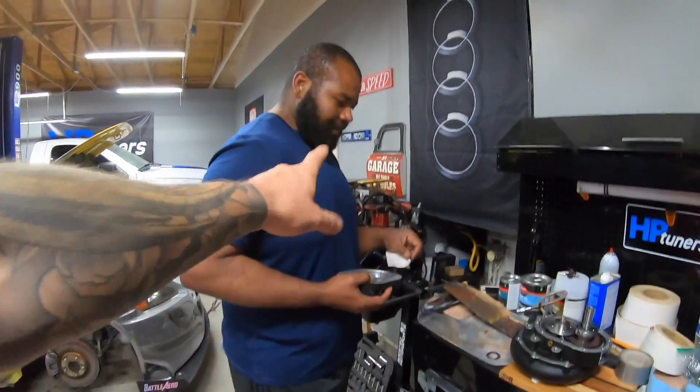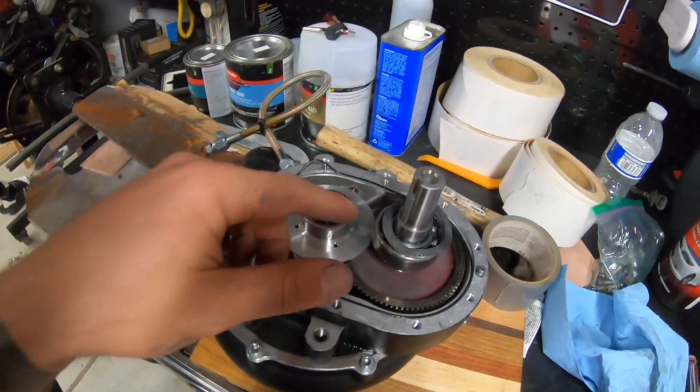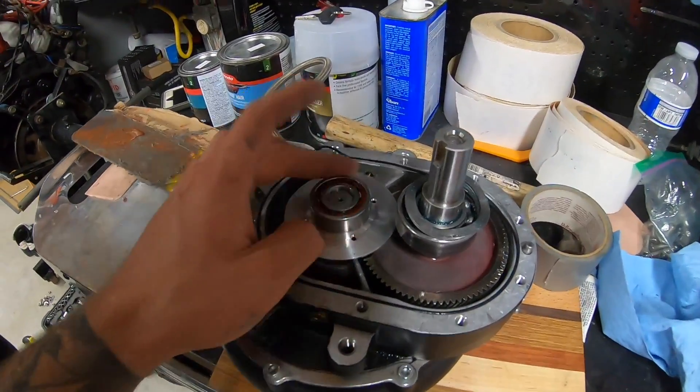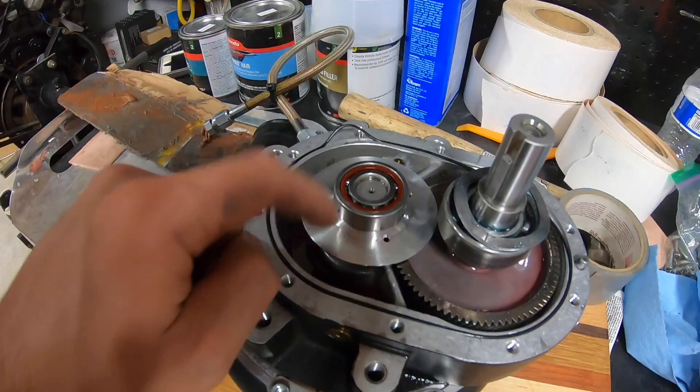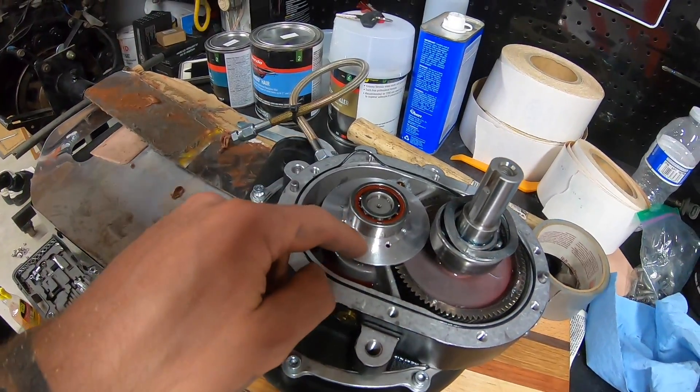What's up guys? This is what we do on a Friday night. You can probably already tell from the title — this is gonna be part two of the supercharger rebuild. We have this Vortec, and if you guys haven't seen the last video, we had a failure and we got the parts. This is a new disc — if you guys remember, the other one looked like a fried egg on a nail. That was melted.